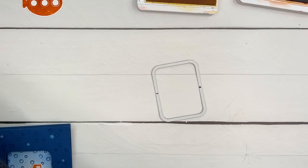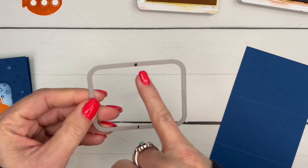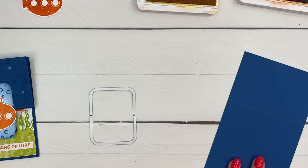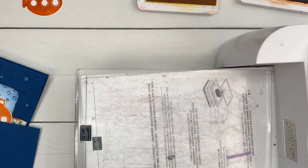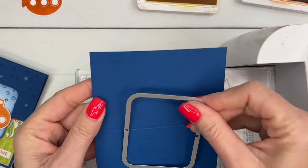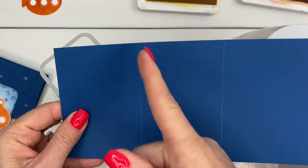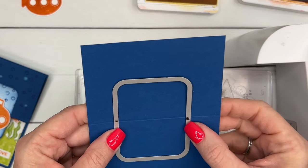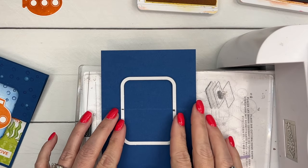We're going to use this die right here, which is from the Nested Essential Dies, and I have taken a ruler and a Sharpie and marked right in the middle of the die. I did it yesterday and now I can't remember what the measurements are, but when you put your ruler there you'll know which mark is the middle. I'm going to take that middle mark - this is a four-and-a-quarter by eleven piece of Blueberry Bushel that I've scored at two-and-three-quarters and five-and-a-half. Now we only want to cut out this part right here, so I'm going to take that and line it up with my marks.